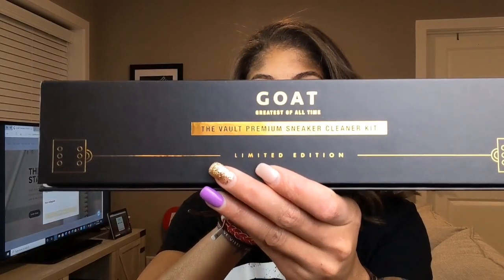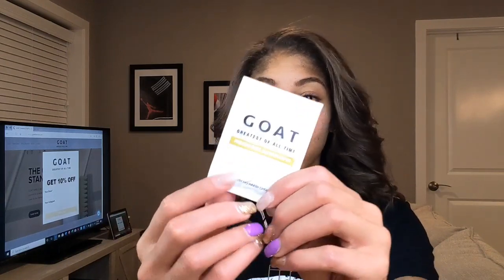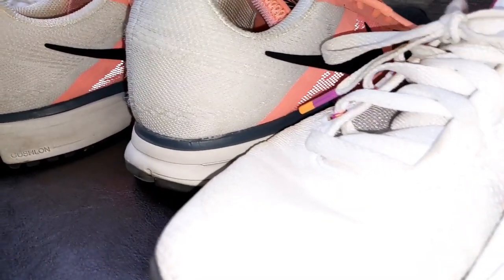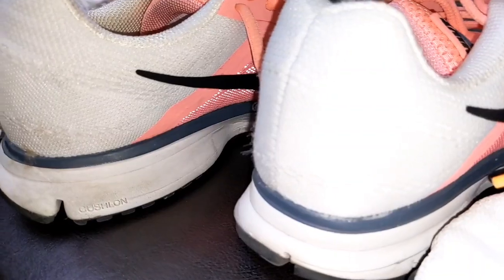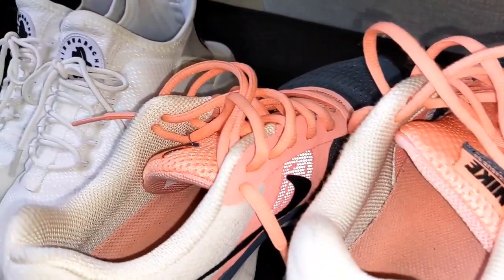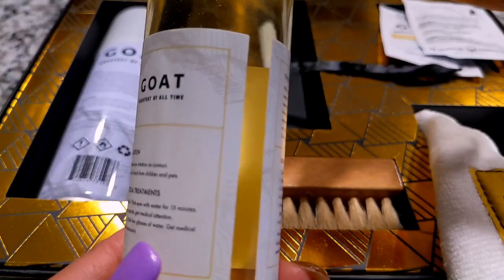It says the Goat Premium Sneaker Cleaner Kit. When you open this up, look at the presentation - you can't beat that. So let's go over what's inside the kit. You do have those wipes, which I think are amazing and very important - you need to be able to clean your shoes on the go. Here is the microfiber towel. Now, this is the brush. I like that the vault kit comes with the soft bristle brush, because the shoes I'm going to clean are actually all flyknit material, which is more delicate than regular leather. So I like that I have the soft bristle brush. And then we have the cleaner itself - the actual cleaning solution.